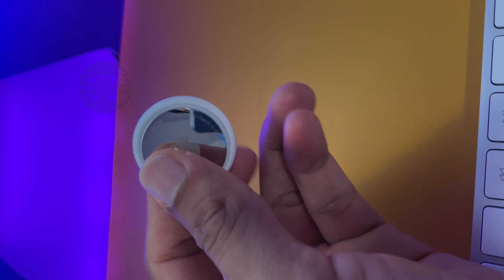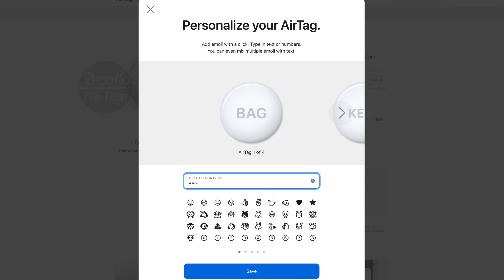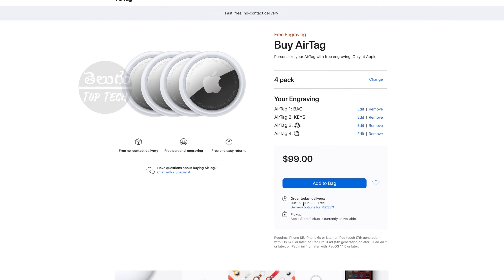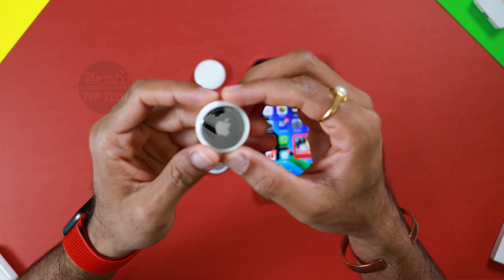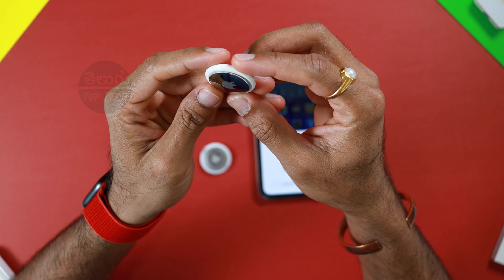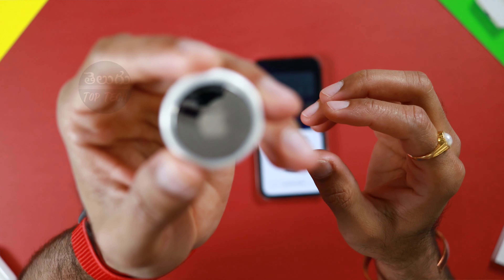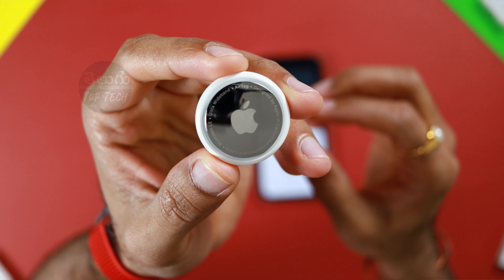If you want to change the surface, you will need to order the AirTag with an engraving option. You can add a name or logo as the engrave — but note that engraving adds a little extra delivery time. On the back side, there is a stainless steel cap engraved with 'Designed by Apple in California, Assembled in China.' It supports Bluetooth LE and Ultra Wideband.